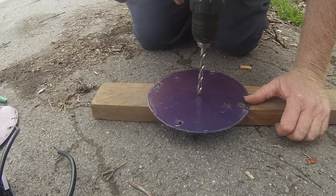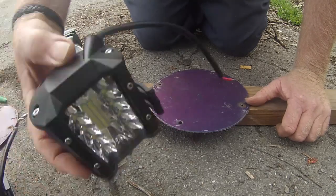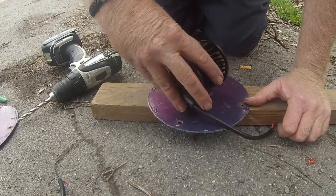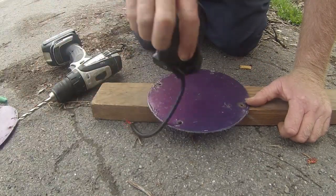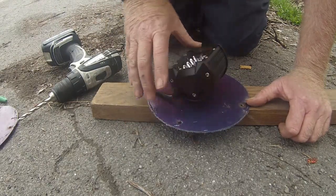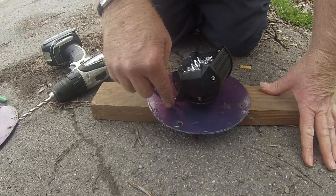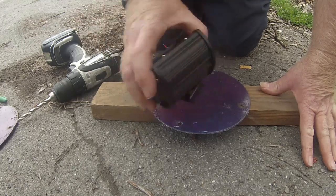Once we do that, I've got to drill another hole because this is going to get mounted in such a way that it'll be facing down a little bit. So I've got to drill another hole over here for the wires to go through.